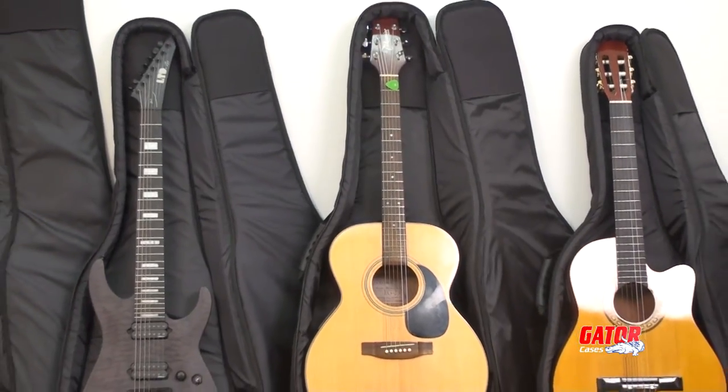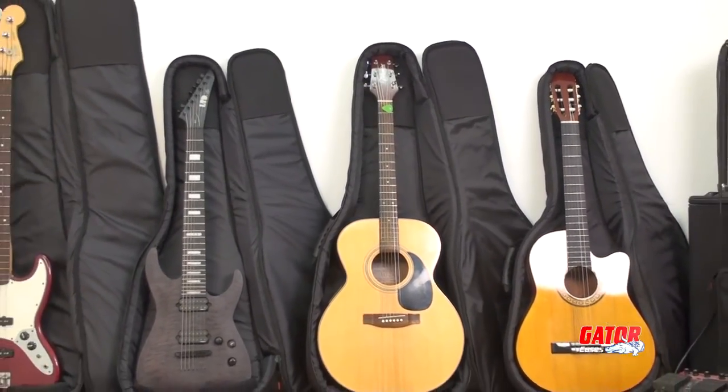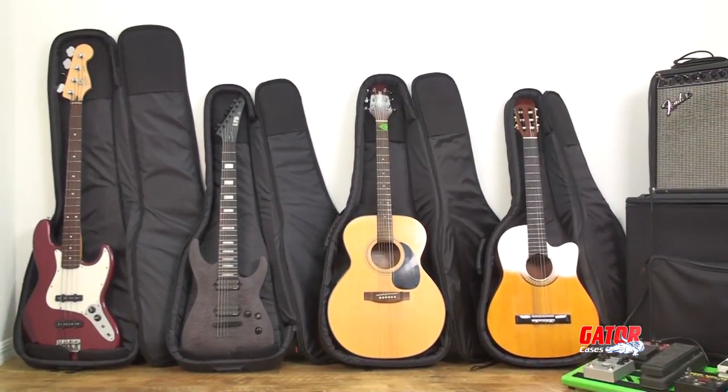On the inside, a reinforced headstock and bridge section protects your instrument and prevents wear on the interior of the bag.